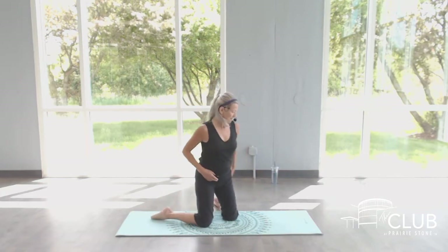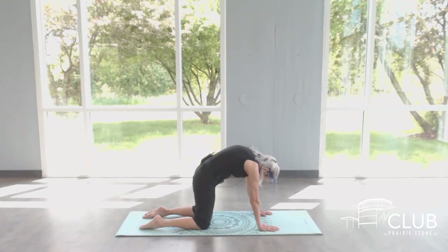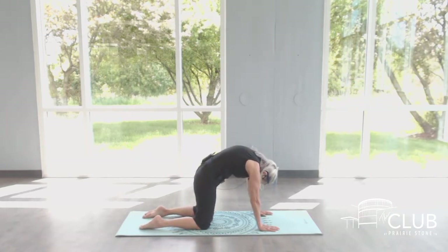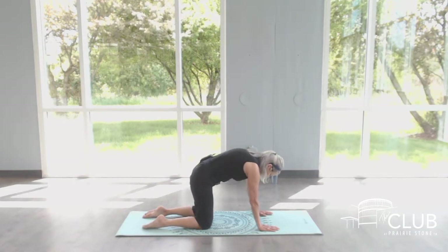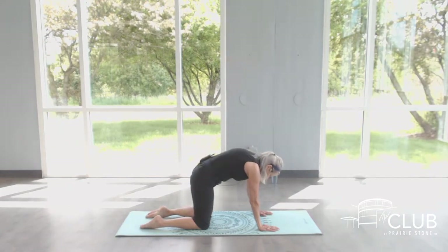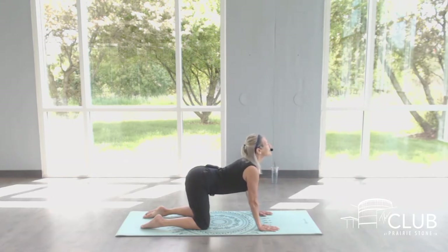Hands and knees. We'll do some cat-cow. Square the shoulders over the wrists, stack the hips over the knees. Hollow the belly up and take a flexion. Exhale. Go through neutral and an extension. Inhale. Cat pose, flex. Reach long. Cow pose, extend and stretch. Exhale. Pull that belly up. Drop that head and tail. Long reach. Chest and tail up. One more. Scooping and stretching. Lengthening and lifting.